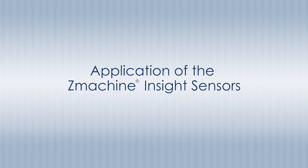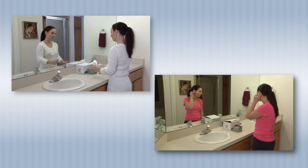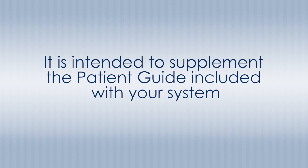Application of the Z-Machine Insight Sensors. This video provides instruction for how to apply and remove your Z-Machine Insight Sensors. It is intended to supplement the patient guide included with your system.